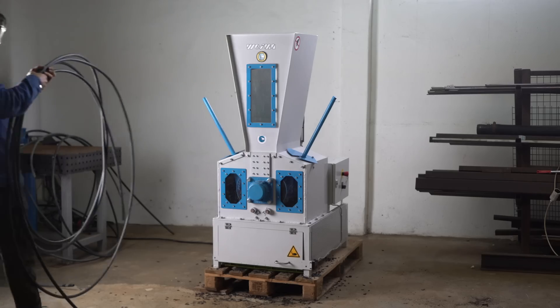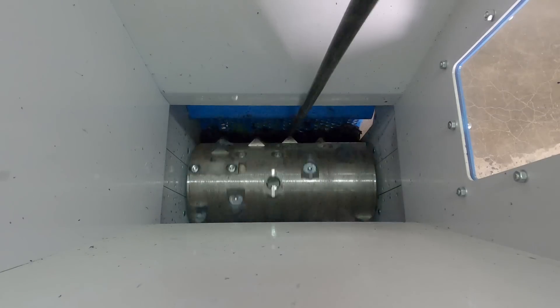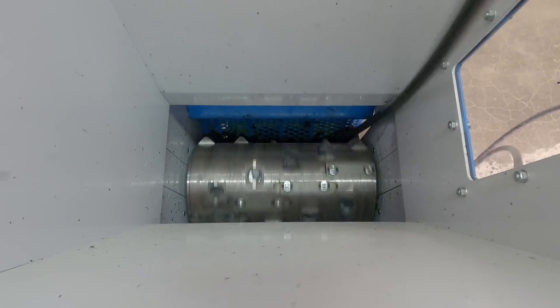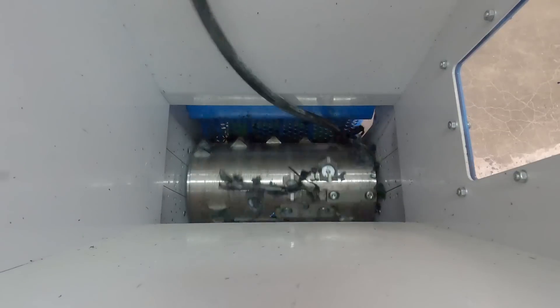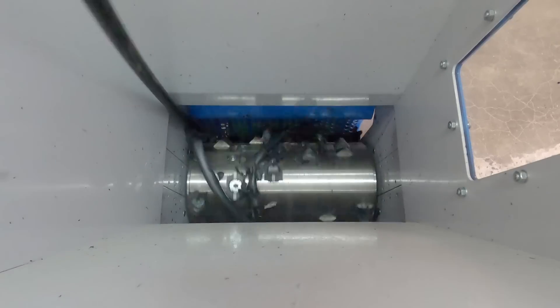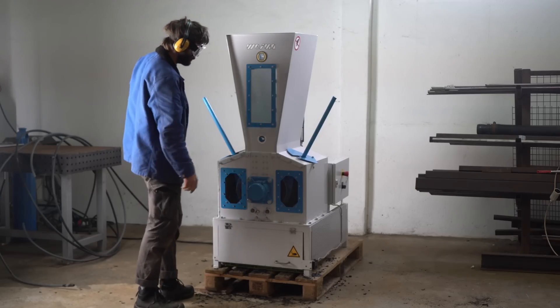Okay, we saw that the machine had no problem shredding these. Let's try something else - a thin but really long LDPE pipe. Let's see how this goes. It's getting stuck in the sides. Okay, it got swallowed like a spaghetti.